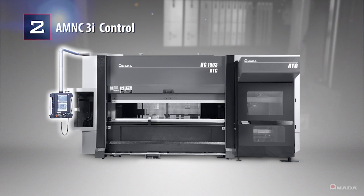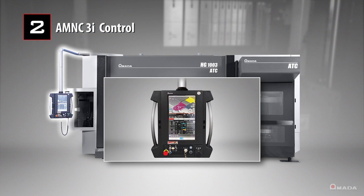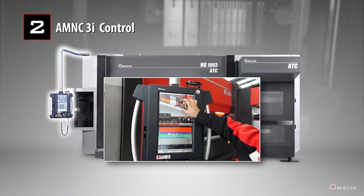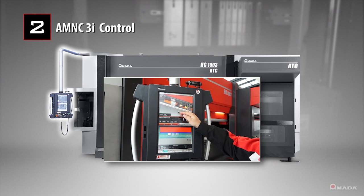An AM NC3i control with high-powered processor and expanded memory displays more information on a large touchscreen and allows operators to efficiently perform tasks on the control.